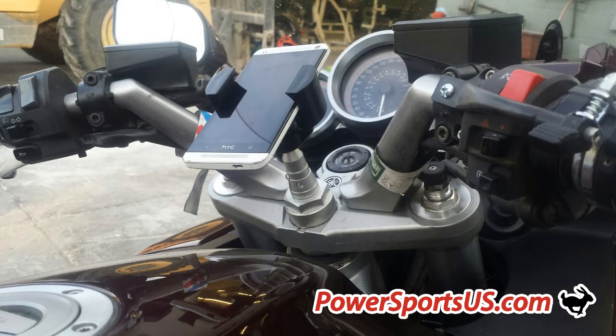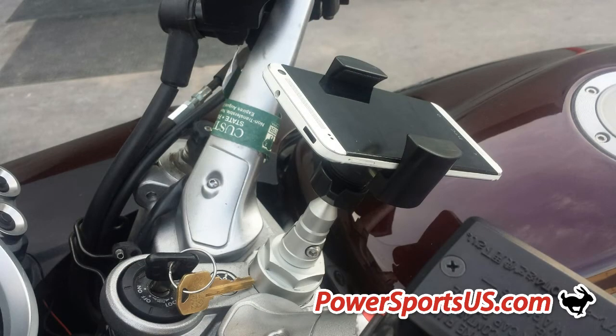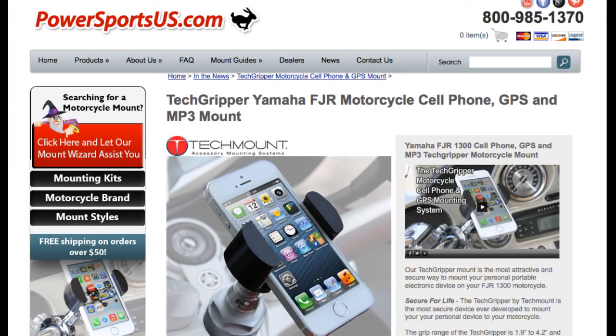Now in the right hand corner of this video a banner just appeared. Click on it now and it will take you to our website powersportsus.com where you can get additional information about our FJR mount and other motorcycle mounting systems. This is Roy Reier from powersportsus.com. Thank you for watching and please remember ride safe, ride smart, but most of all ride protected.